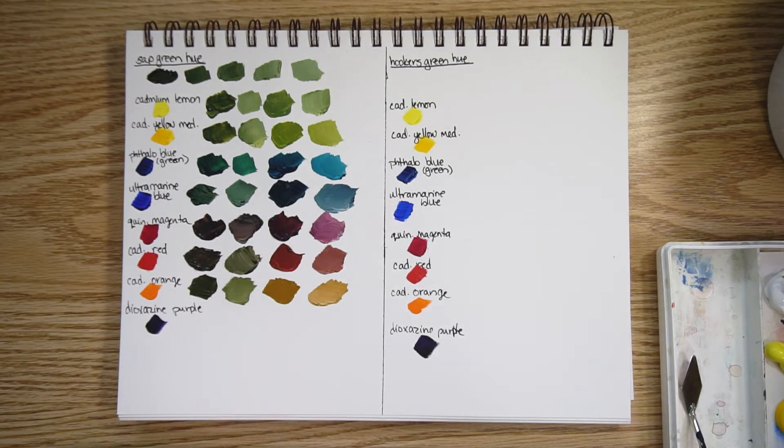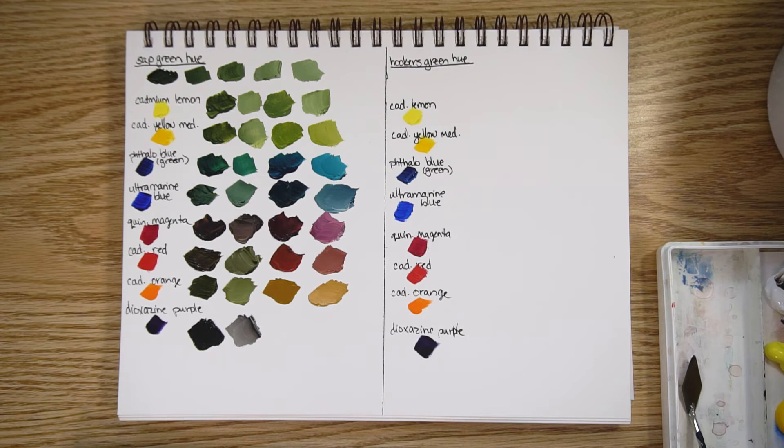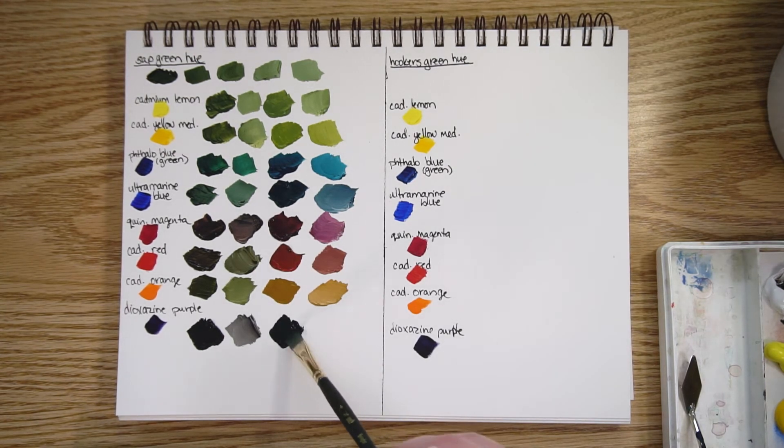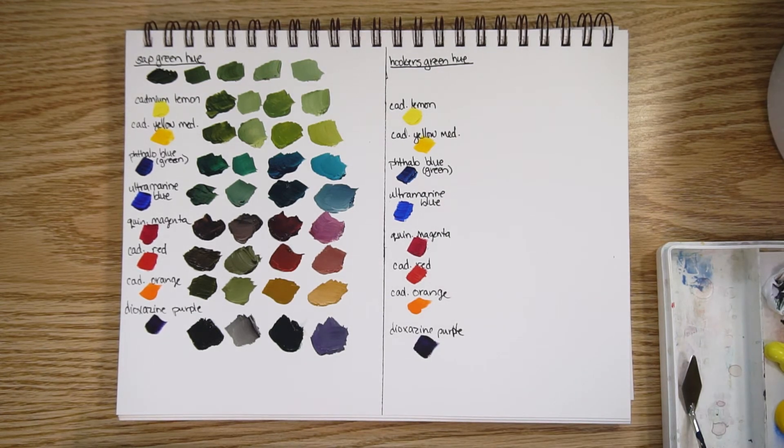The only really intense mixes so far are with the phthalo greens. Dioxazine purple: here it is with a lot of green and just a bit of purple — kind of a gray-brown. You can get really beautiful darks with purple and green, which is very common. And with a lot of the purple and a bit of white, a nice muted purple. That's the last mix for sap green.